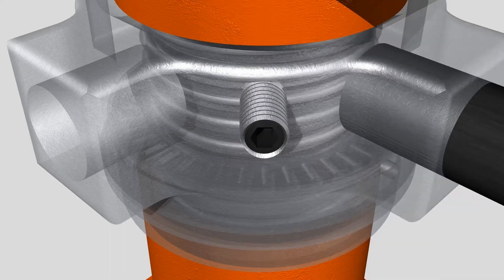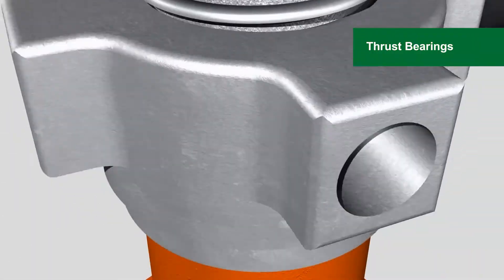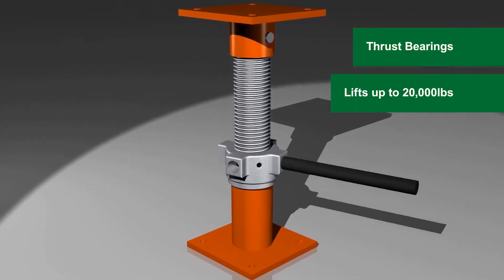The Ellis patented lifting nut assembly features enclosed thrust bearings that increase the lifting power by up to 10 times, allowing Ellis Lifting Shores to safely lift up to 20,000 pounds.